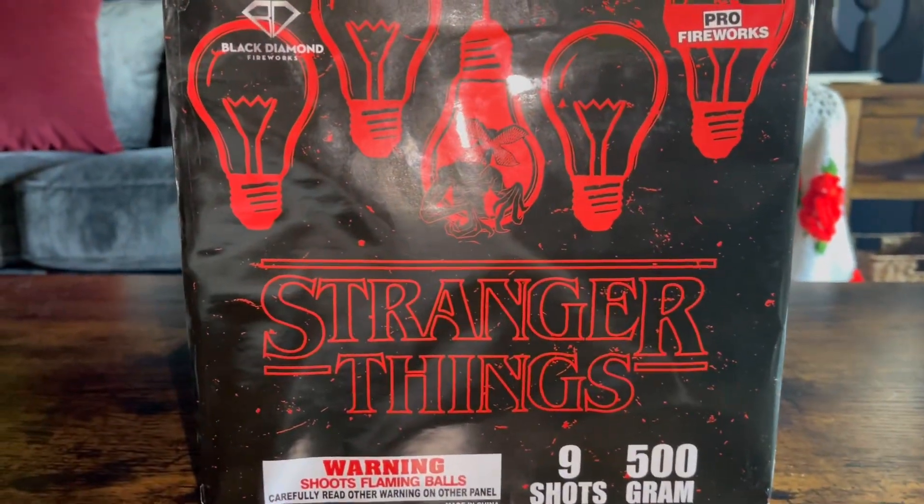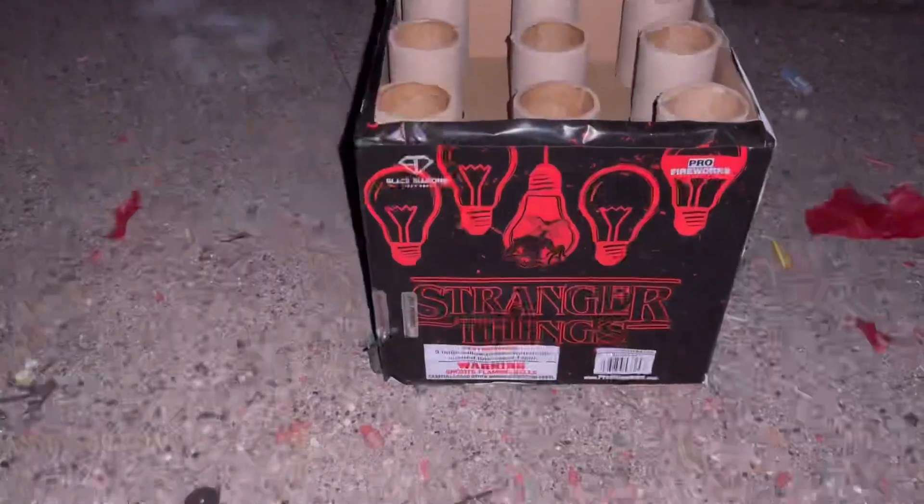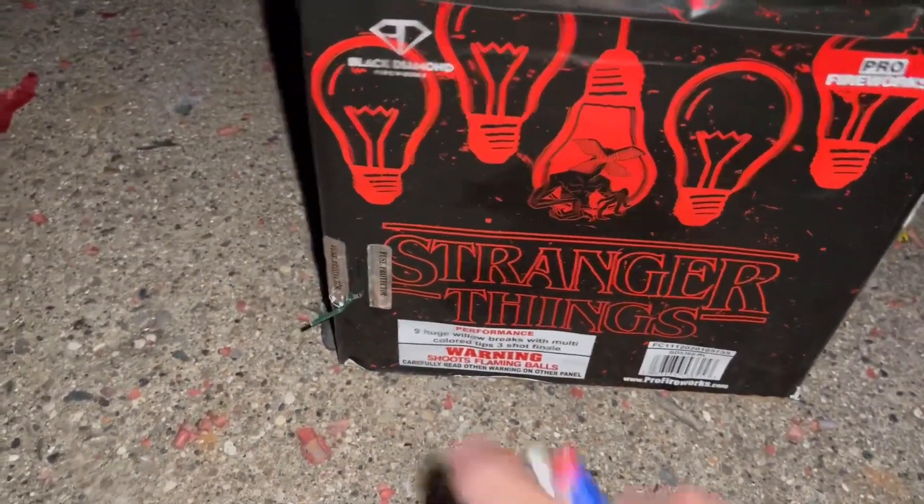Let's demo off Stranger Things by Pro Fireworks. All right guys, here goes Stranger Things by Pro Fireworks in Black Diamond. Here we go - putting this in wide angle.